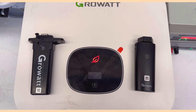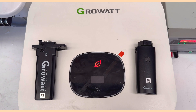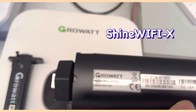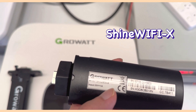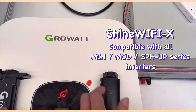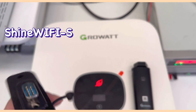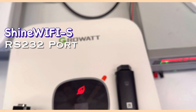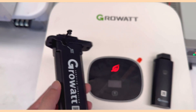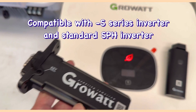In this video we are introducing the dongle configuration process for GROWATT inverters. There are two different Wi-Fi dongles. The first is the Shine WiFi-X, which is compatible with most main series and MODE series inverters, both single-phase and three-phase. The second model is also called Shine WiFi-X but has a different pin — it uses an RS232 port, while the first uses a USB port. The RS232 model is compatible with most S series inverters and standard hybrid SPH inverters.